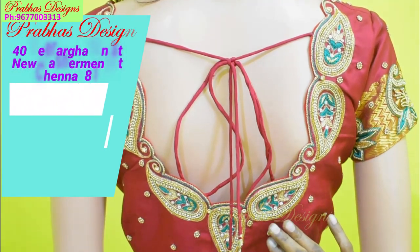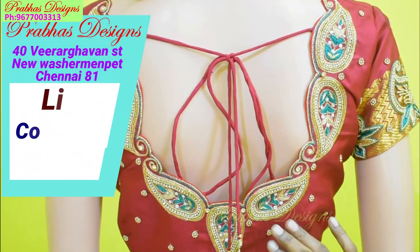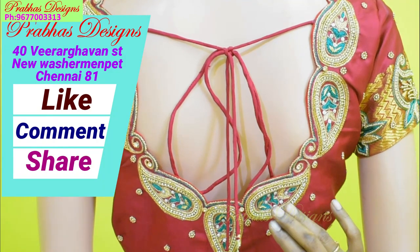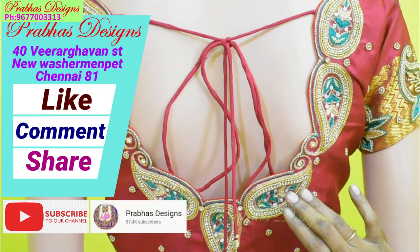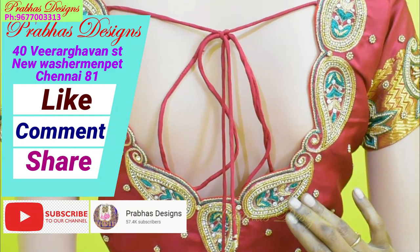How do you like this design? Let me know in the comment box. If you like this design, please like, comment, share, and subscribe to our channel. Click on the bell icon. Thank you.